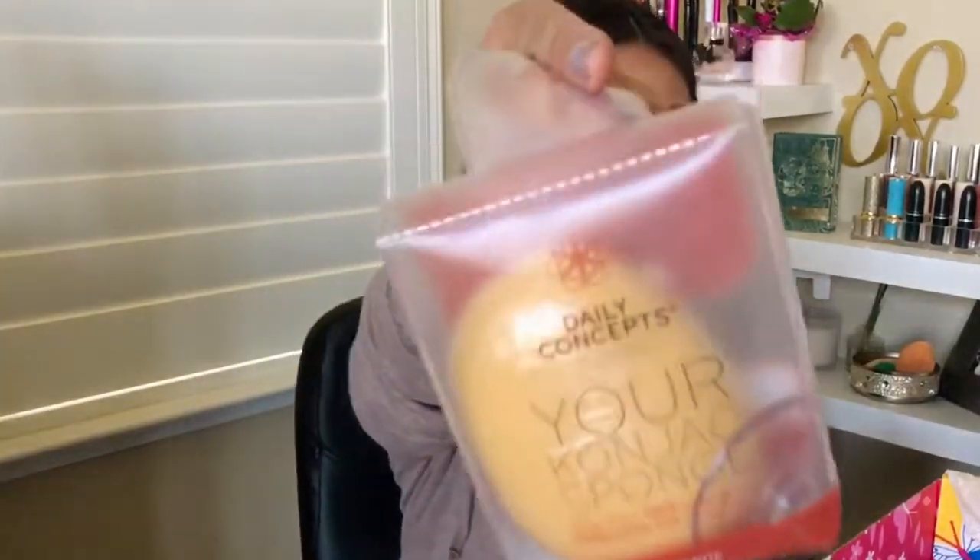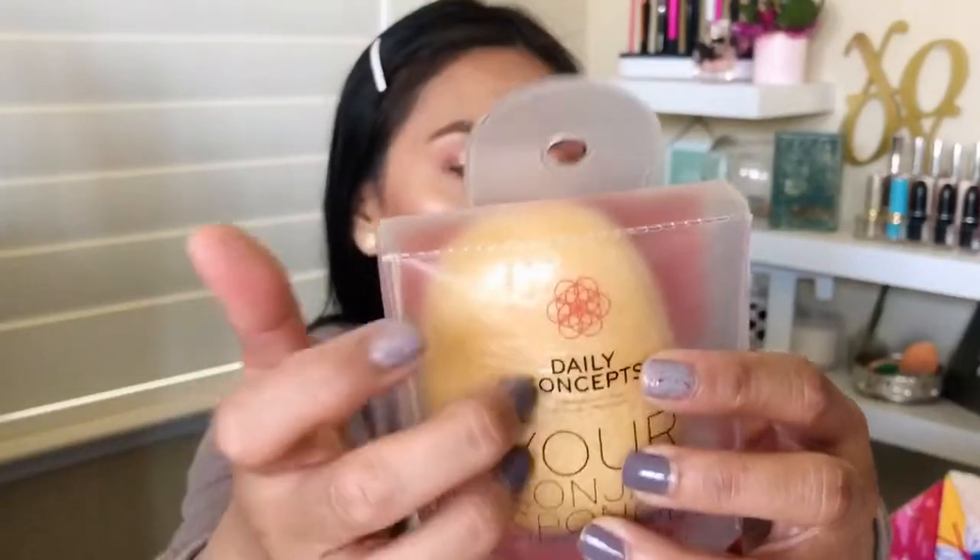I also got this konjac sponge. I love these — they're like turmeric sponges that hydrate and regenerate. Right now it feels hard as a rock, but put it in water and it's really mostly for exfoliating. It feels so good on the face — rough, but not rough rough. I love massaging it on my face; sometimes I put my cleanser on it and rub it all over, so I get the cleansing treatment plus exfoliation. I think I got this for around five bucks, so I went ahead and grabbed another one, or maybe I'll put it in a giveaway.